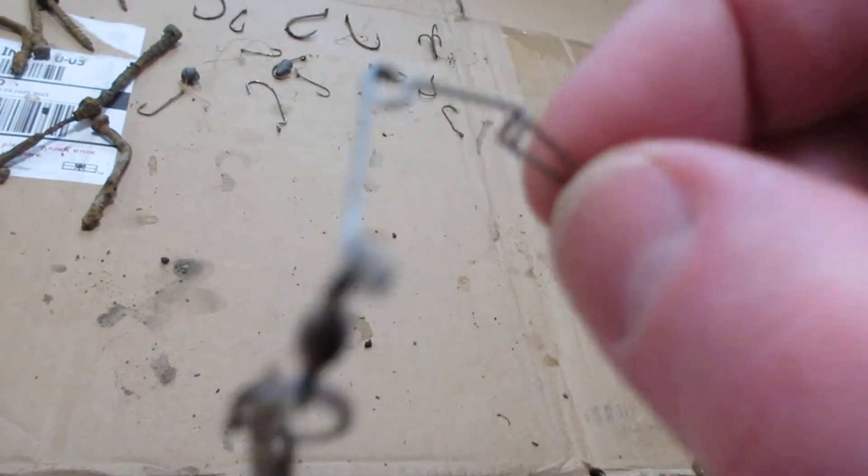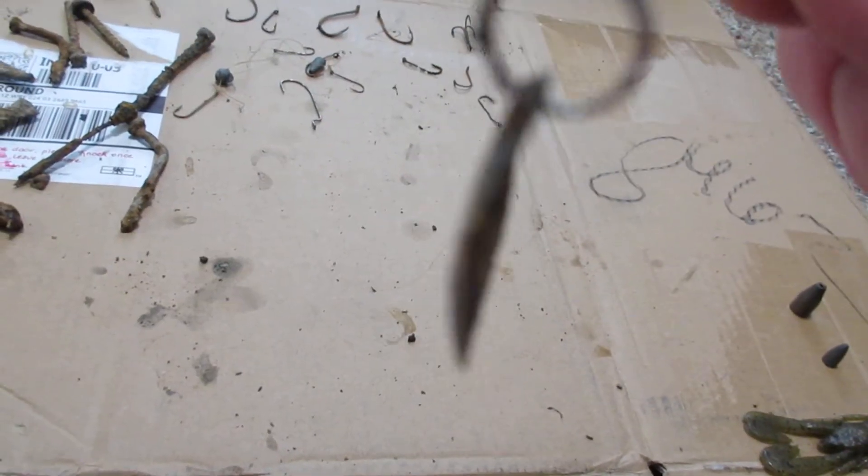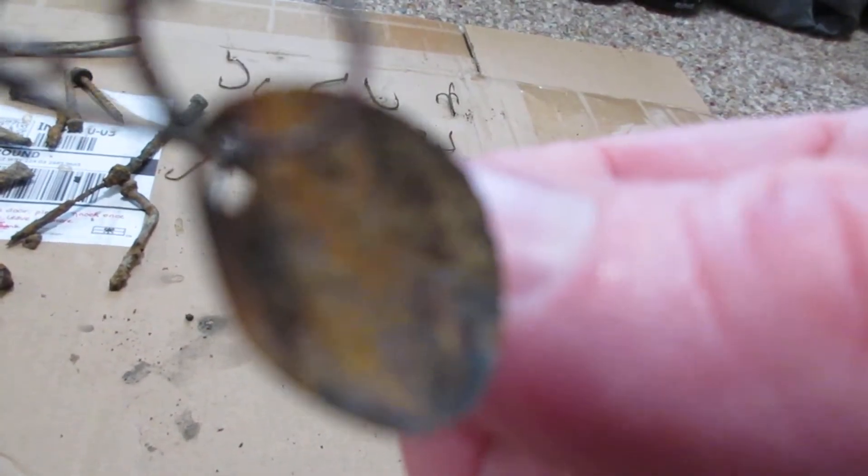I found an underspin. I would have kept this but the underspin is really bad — look at how bad that is.